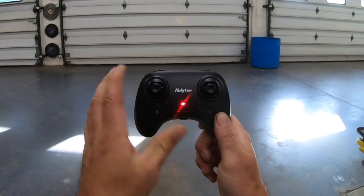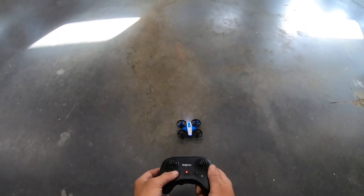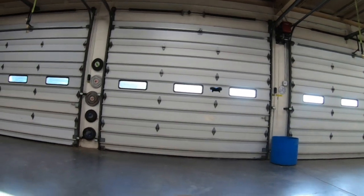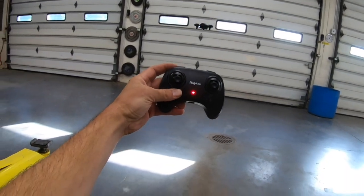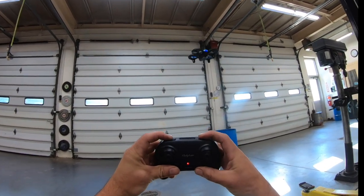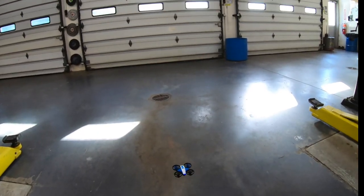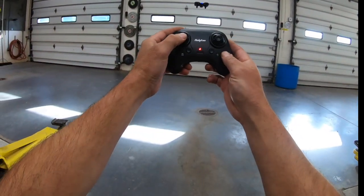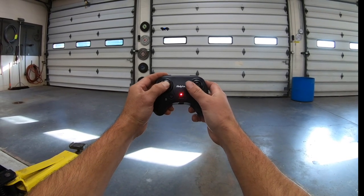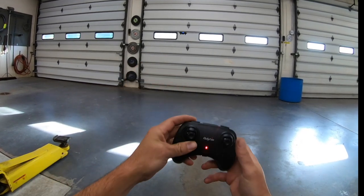This controller comes in mode 2, but if you prefer mode 1 you can switch it over. There is only one way you can take off and that is by the auto takeoff — it's altitude hold. Then to land it you can one-key land it and take off again. There's also an emergency stop: hold these two buttons for a couple seconds and it just drops and shuts the motors off. To do the trim, hold the left stick in and pick whichever direction you want to trim.